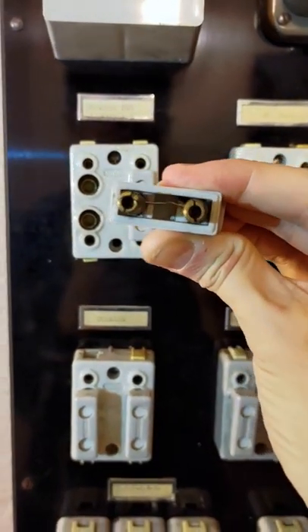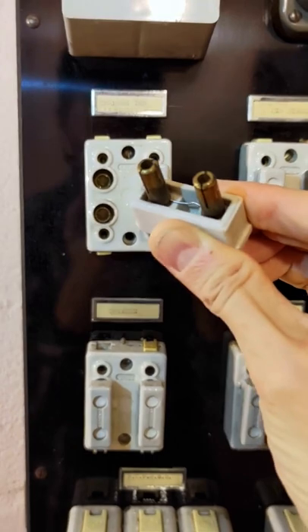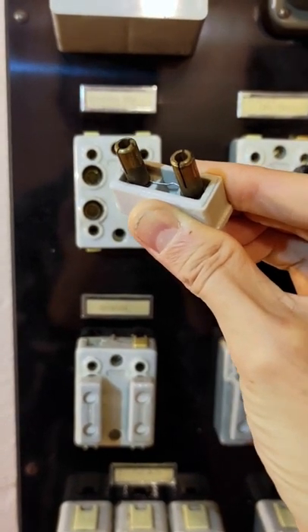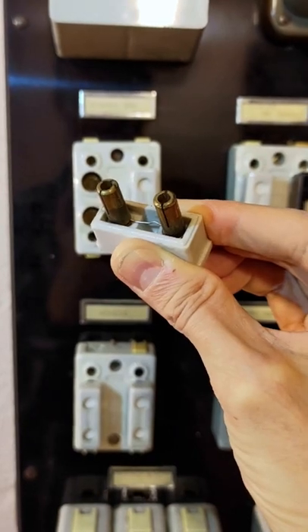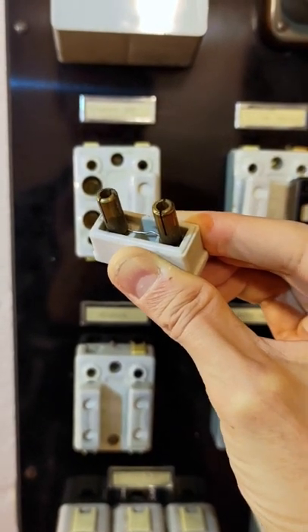If we look inside we can see that it's almost a handmade fuse. We have a single piece of wire that's stretched between these two leads. Of course the thickness of that little wire is going to depend on the fusing current that you're trying to protect.